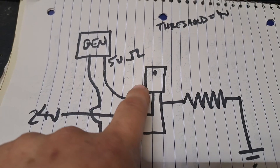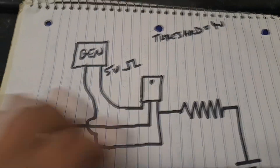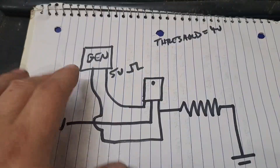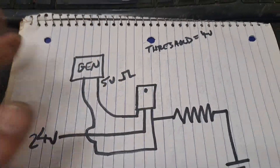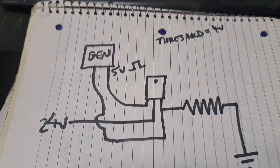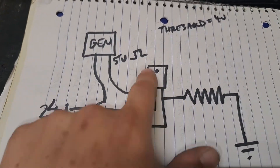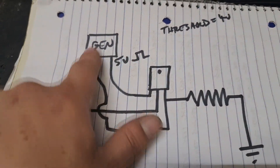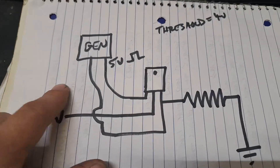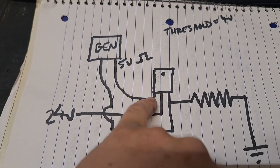Is this going to switch if it's an N-channel on the high side and you've only got 5 volts going to the gate with 24 volts on the drain? Yes, it's going to switch — because the threshold might be 4 volts and 5 volts is going to switch it on. It's not going to push a lot of current, just past the threshold. With a more suitable gate voltage like 12 or 15 volts, you can actually pass real current. With 12 volts, it's going to switch very nicely.